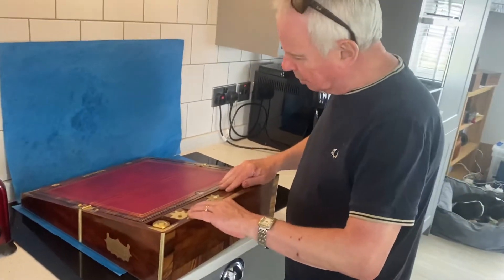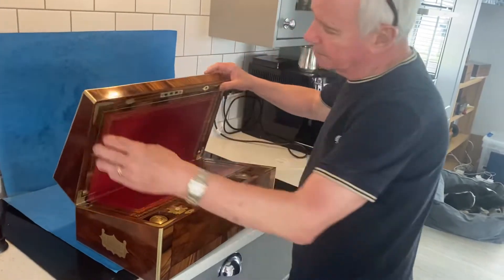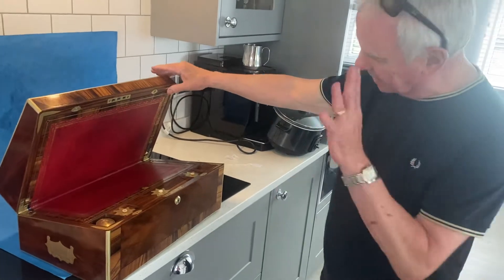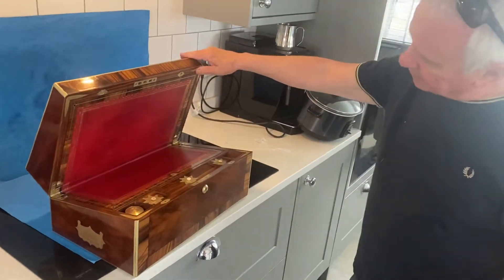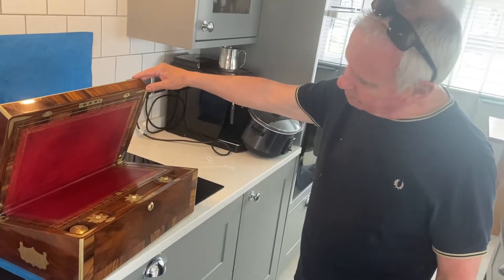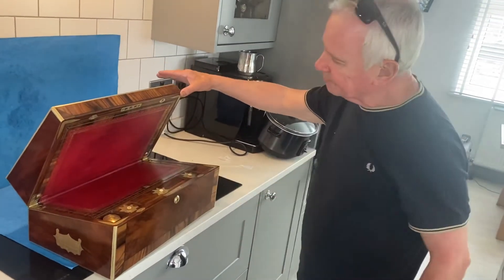It's a great box in great condition — a museum piece. We've releathered it sympathetically in keeping, using the same period tools as what would have been on there originally. Lovely braces in the corners as well.